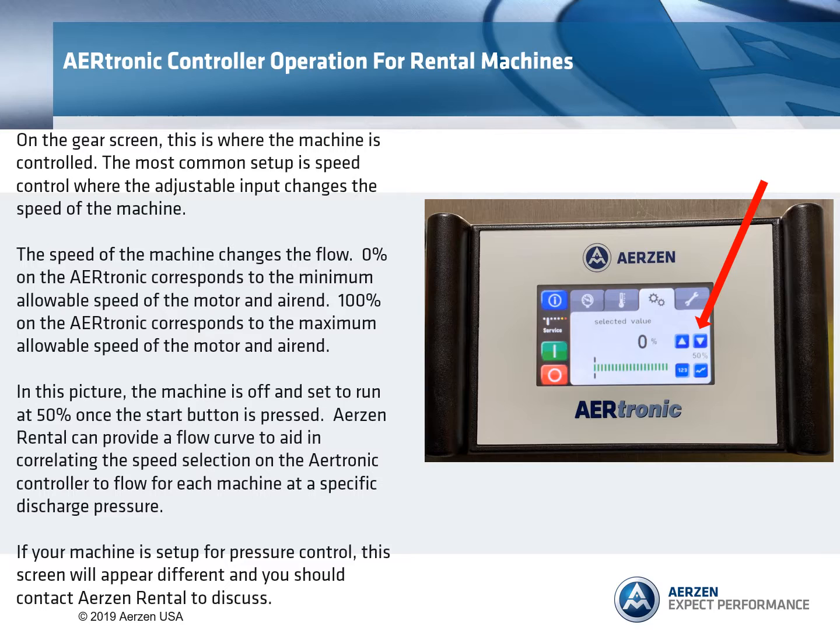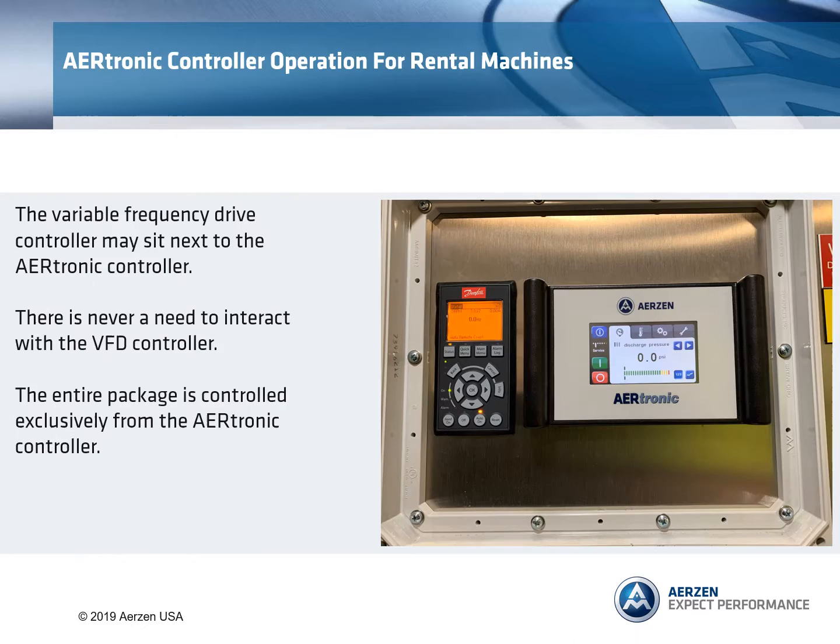If your machine is set up for pressure control, this screen will appear different and you should contact Airs and Rental to discuss. The variable frequency drive controller may sit next to the Airtronic controller. There is never a need to interact with the VFD controller. The entire package is controlled exclusively from the Airtronic controller.